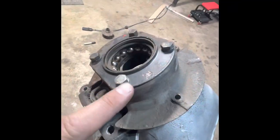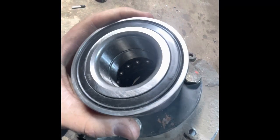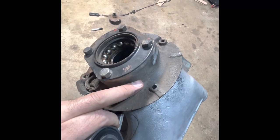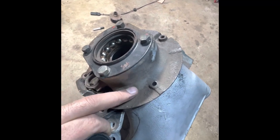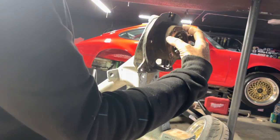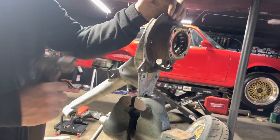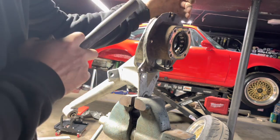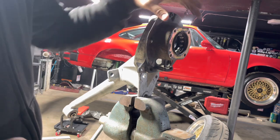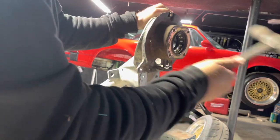Now it's time to pull this cover off because it's blocking the wheel bearing from coming out. The wheel bearing is a little bit bigger than the plate, so you won't be able to slide it out until you pull this piece off. You might have some difficulty with this — I did — and I'll show you what I did. It was a huge job; I'm hoping this one isn't as bad as my last one.